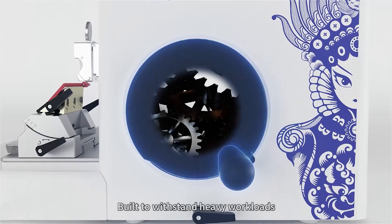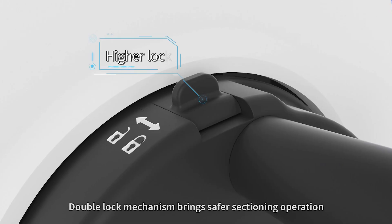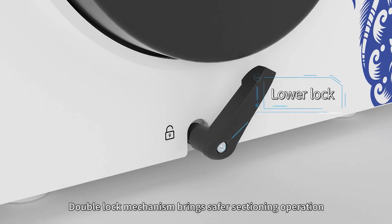Built to withstand heavy workloads, the double-lock mechanism brings safer sectioning operation.